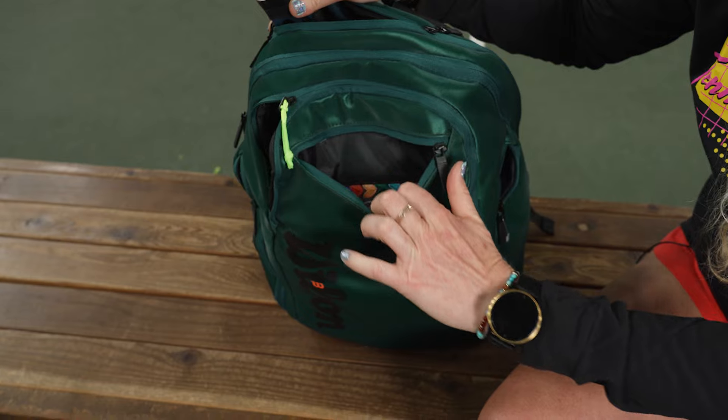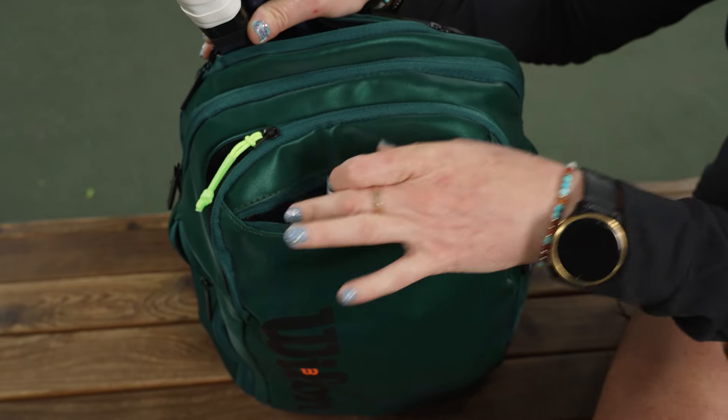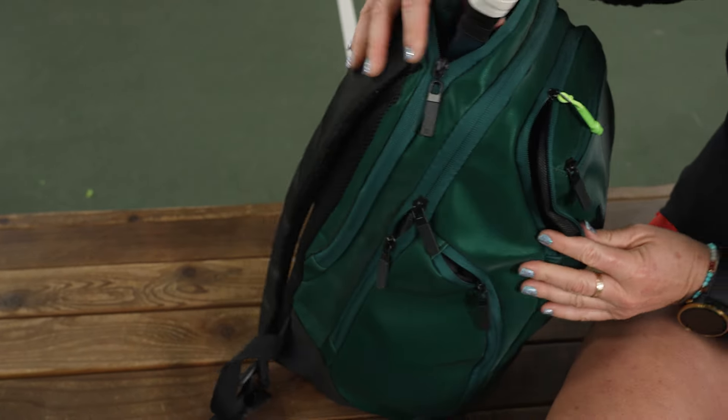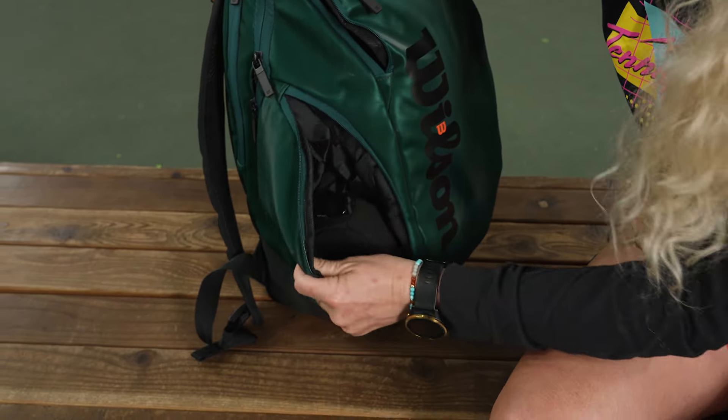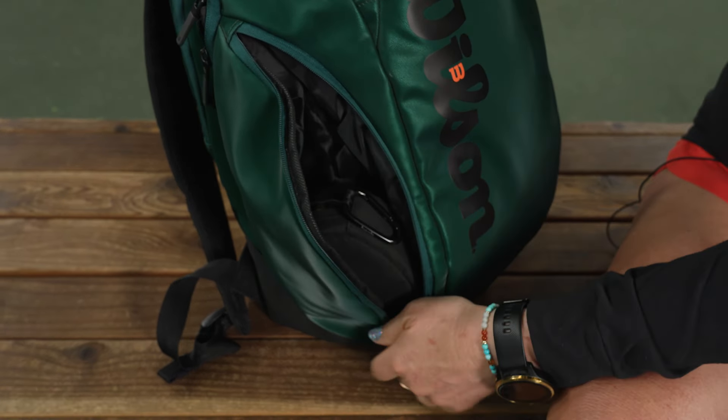In front of that we have a smaller accessory pocket, perfect for your cell phone. I've got some overgrips in there as well — nice storage size for those little items that you want to keep close and easy to get to. The sides have an accessory pocket as well; I just threw in my headphones.